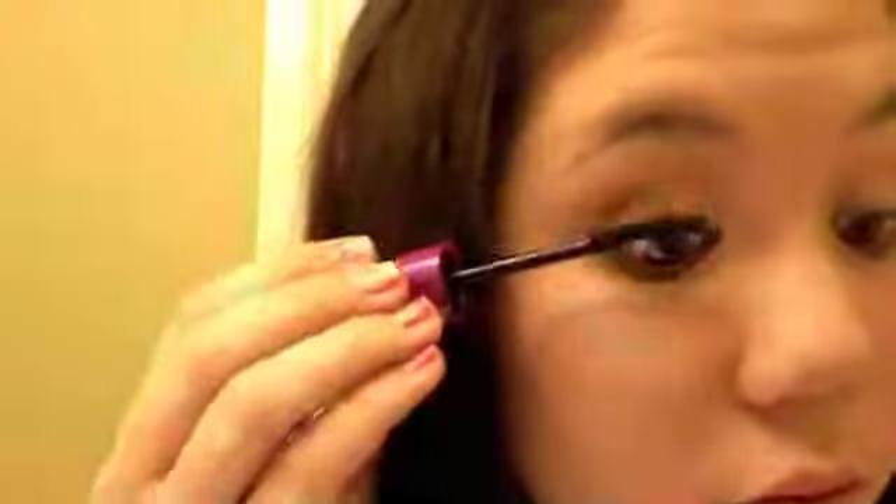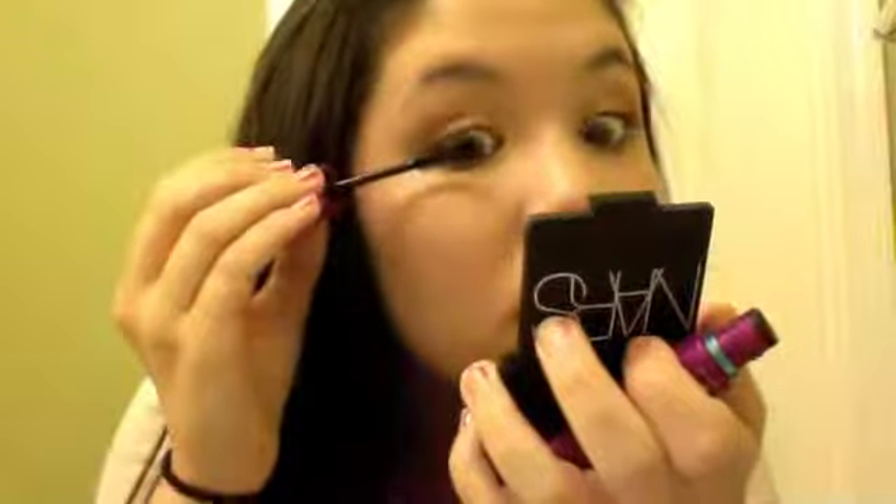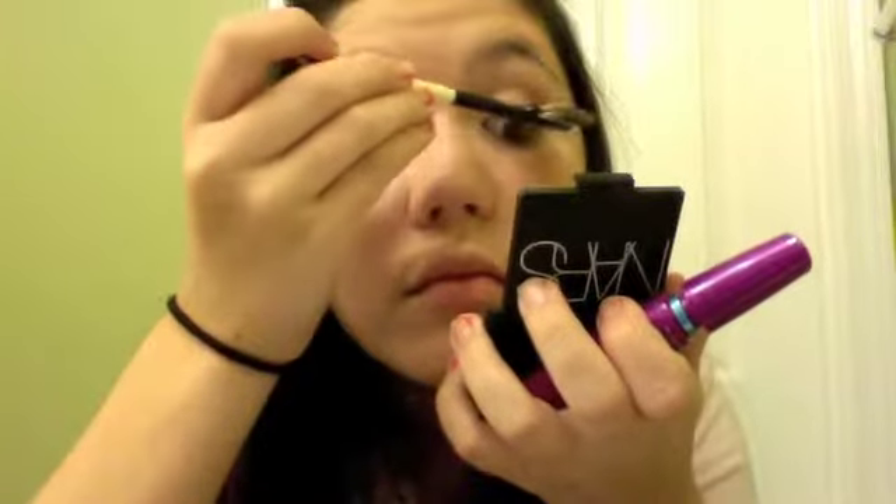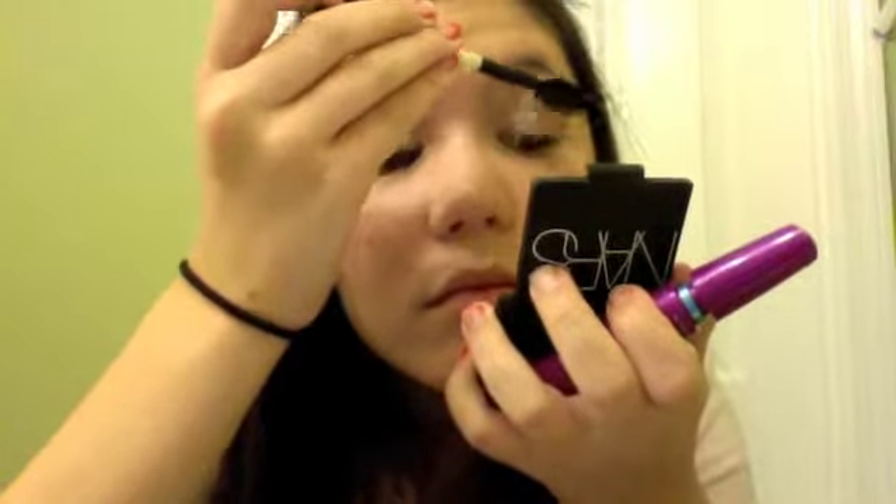Finish off with mascara — I'm using Maybelline Falsies. Put that all over your lashes. If you coat the backs of your lashes, it makes them look a lot fuller, longer, and more beautiful. That's my video — I hope you guys enjoyed it, thank you for watching!